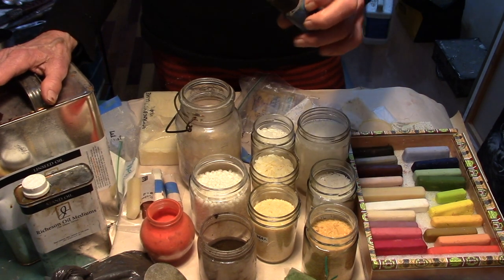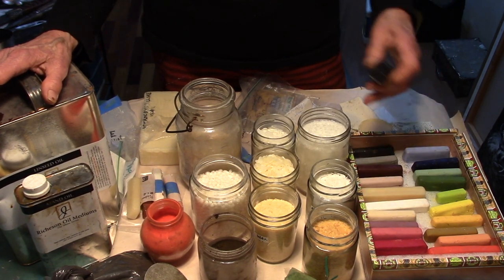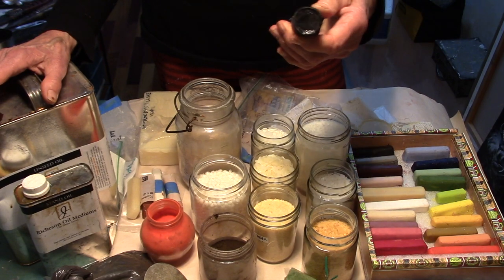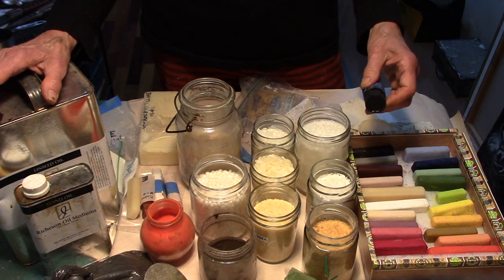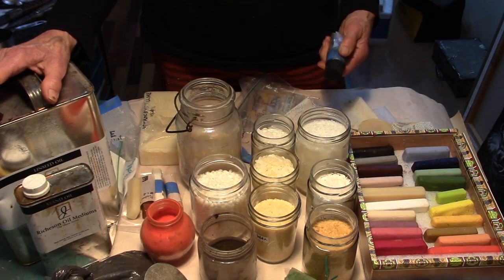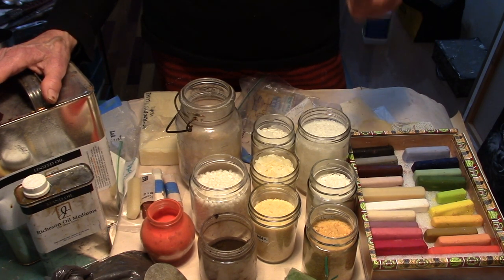Using this base I also made a large round stick — this is mars black. So you can make any size or shape, anything you'd like to work with, or multiple sizes.